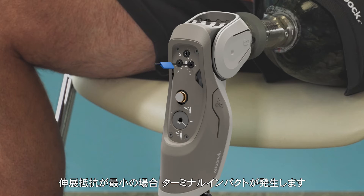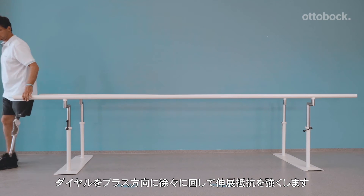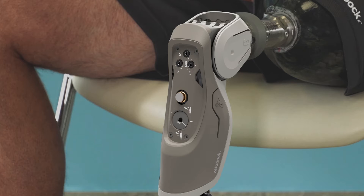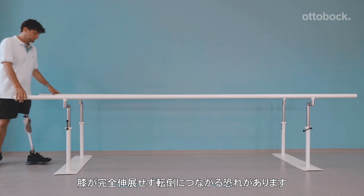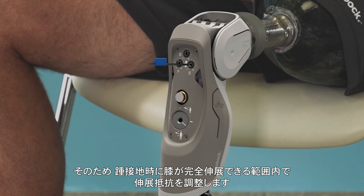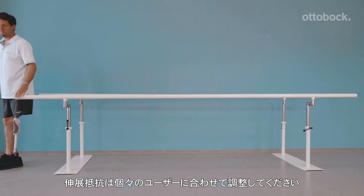With the swing extension setting at minimum, a terminal impact moment will be felt by the person wearing the prosthesis. The swing extension resistance should be gradually increased by turning the dial in the plus direction. A too-high swing extension resistance setting means the knee joint no longer comes into full extension, which could lead to a fall. Optimizing the swing extension resistance ensures the 3R85 knee will reach full extension at heel strike. The swing extension setting must be adjusted for each individual.